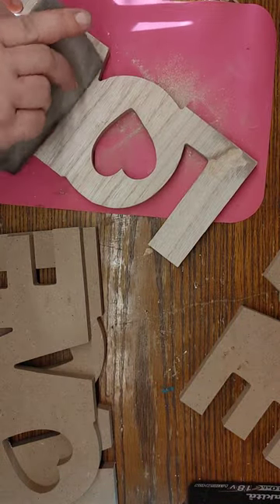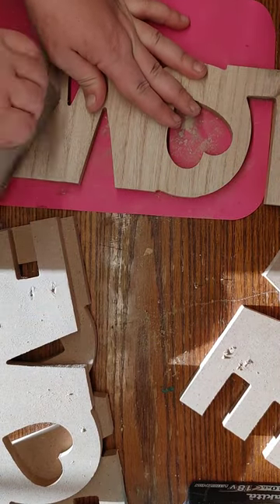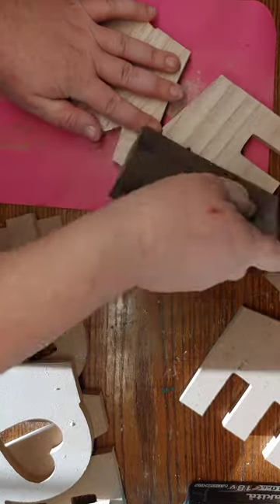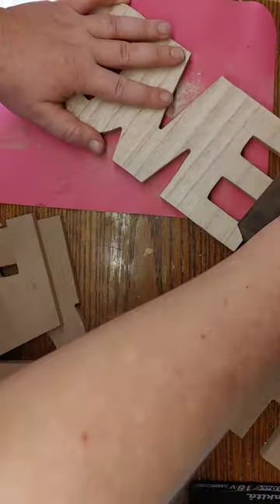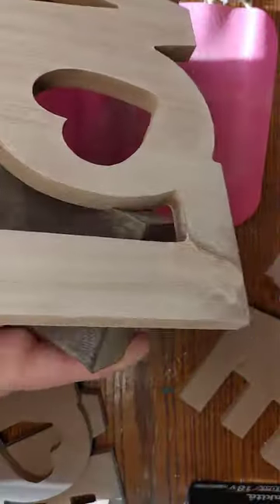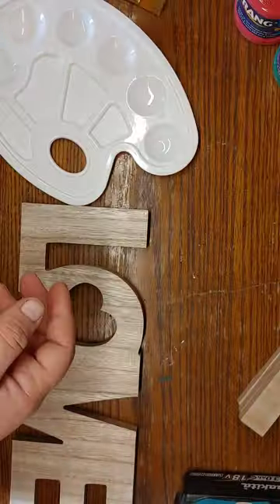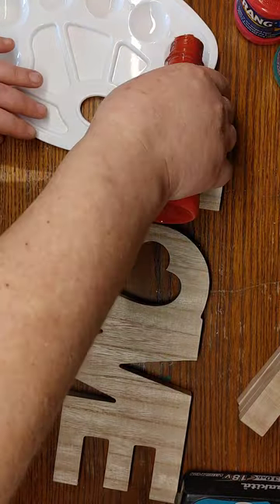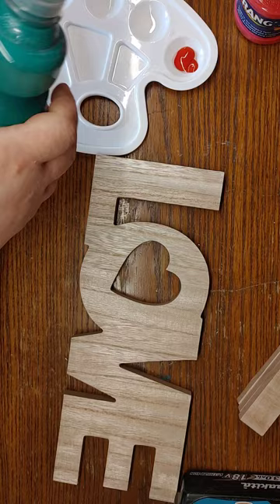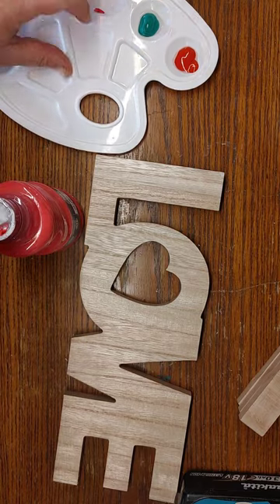I took this to the bathroom and used my blow dryer to speed up the drying process because I'm very impatient. Blow dryers and heat guns — as long as you don't get too close — can speed up the dry time of paint, stain, and glue, and can also help remove stickers. Definitely a lifesaver. Here I'm using Dollar Tree acrylic paint in red, pink, and green, plus my Waverly Wax.